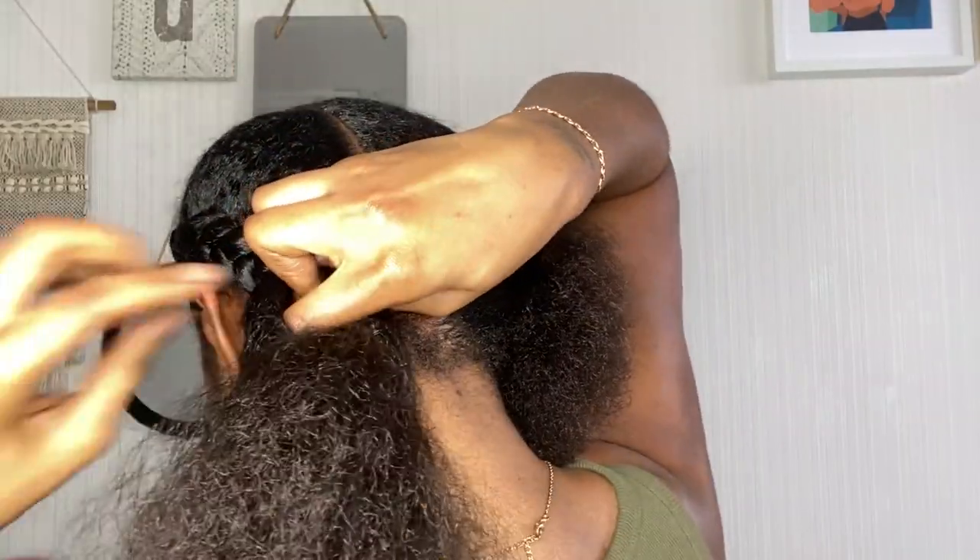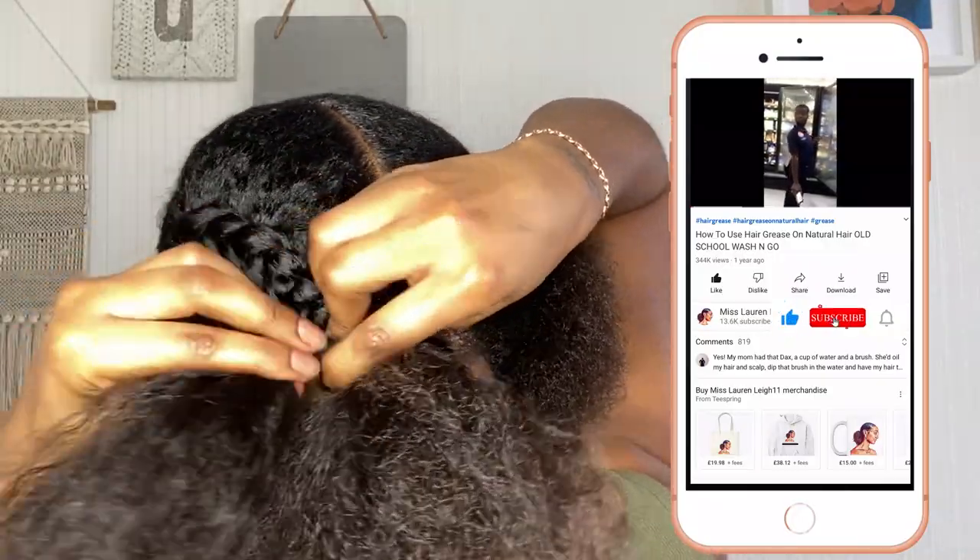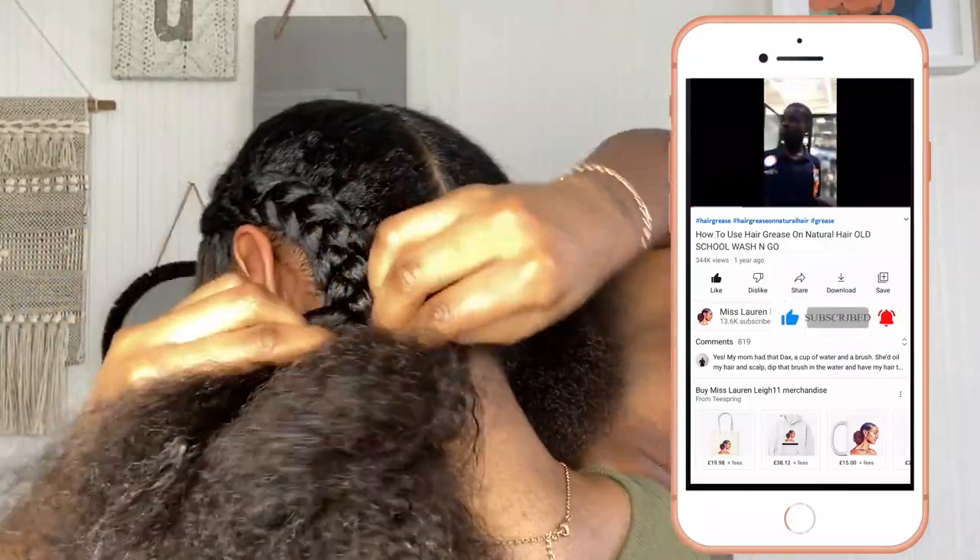Whilst I've got your attention, you might as well just go ahead and subscribe — just press the button down below, just click, do it!